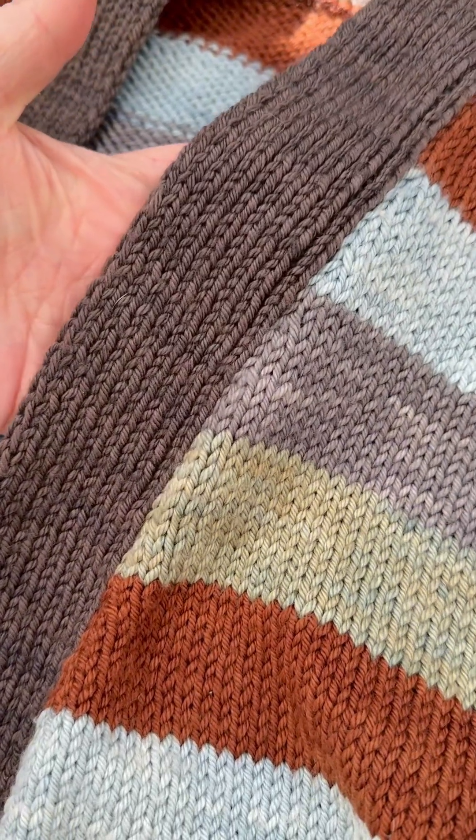I can use it as a mordant assist, or in a high concentration either to create a dark brown or gray for my wool.